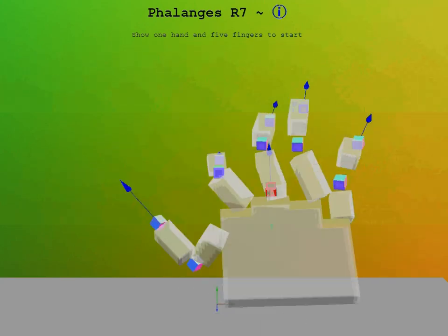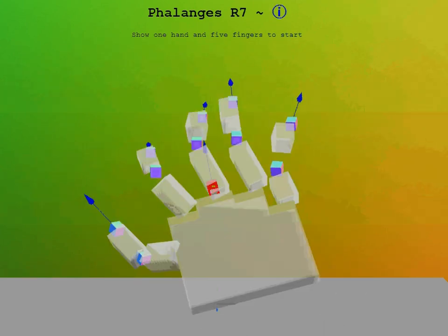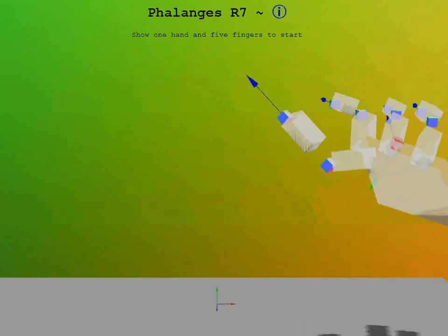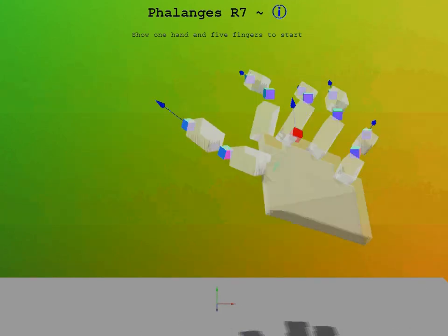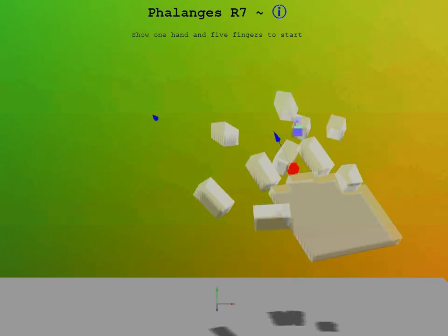What you're seeing is the movements of my hands recreated in a 3D space. I'm using the Leap Motion device to capture the actual movements of my hand and fingers as I speak. The graphics you see in the video are being generated on screen using the Three.js JavaScript library.